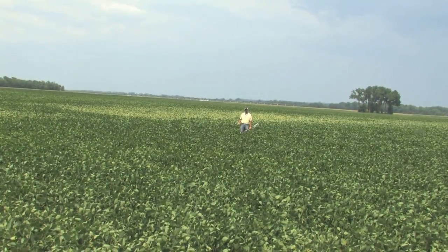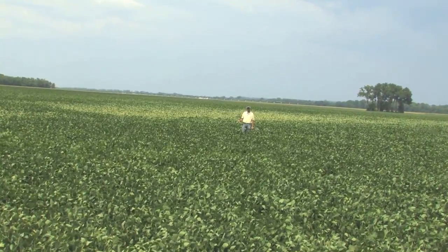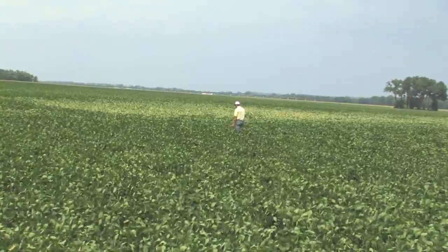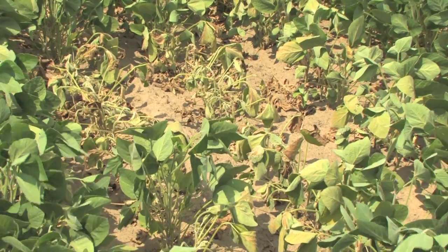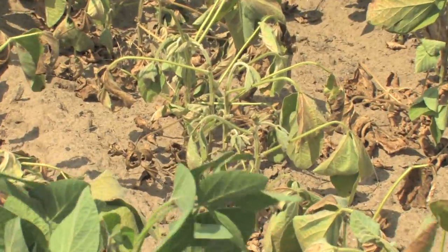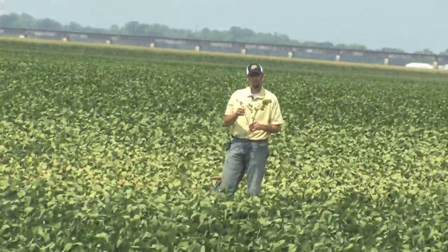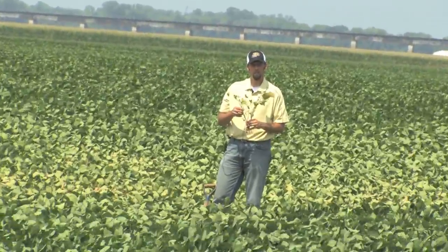As you continue to walk the field you'll certainly find pockets that are starting to wilt down and be drier. We've got some sand pockets here behind me, and walking into this you can certainly see smaller plants — the plant wasn't able to grow fully like it normally does. It starts to senesce or drop the lower leaves and the process progresses up the plant. It comes to a point where it can no longer survive, most of the leaves are dropped off, and we have plant death.